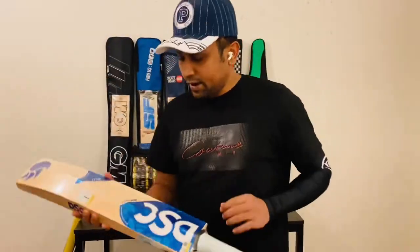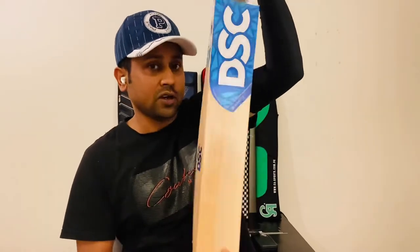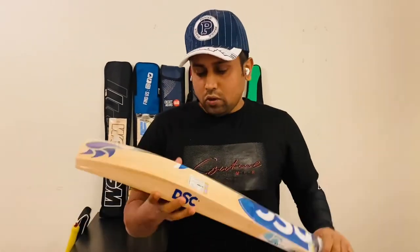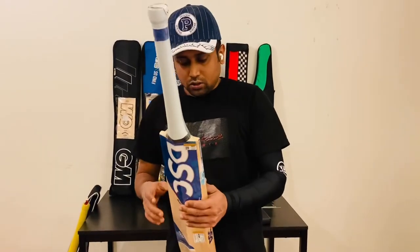Coming to the price — this bat's price is 2,500 Krona in Sweden and 2,250 in Europe. You can contact me for this bat on WhatsApp — I will give my WhatsApp number in the description box. Or you can check my website at www.yakfast.com. I have a Facebook page and also a YouTube channel. I hope you will enjoy this video. Please subscribe and share my video. Thank you very much.